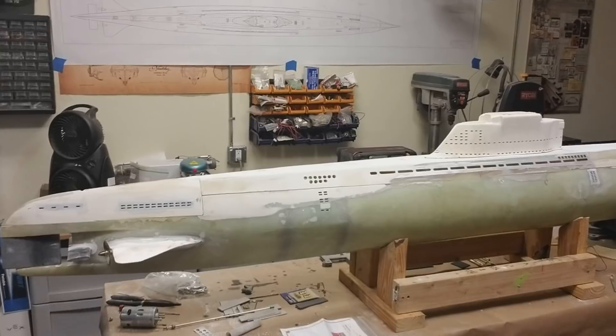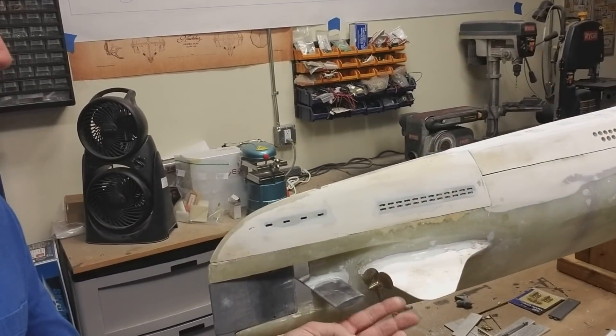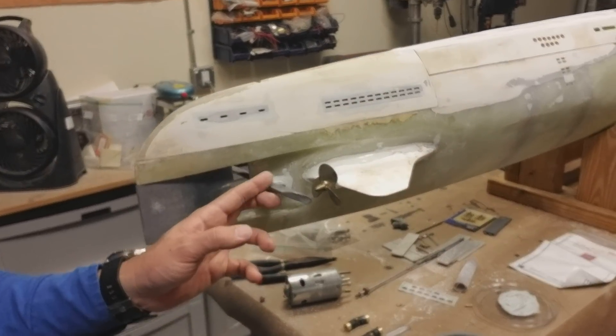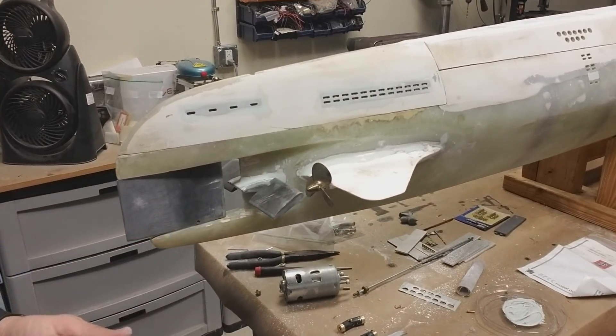Since that first video, I just want to show you what I managed to accomplish. All of the props have been mounted, all the drive bushings, all of the control surfaces, the rear dive planes, and the rear rudder have been installed.